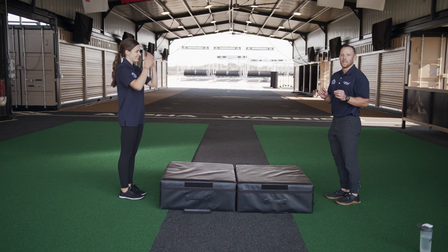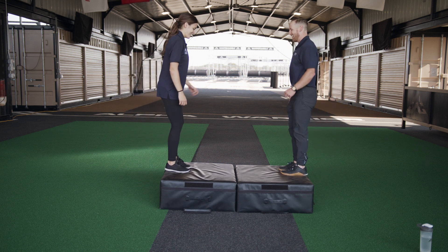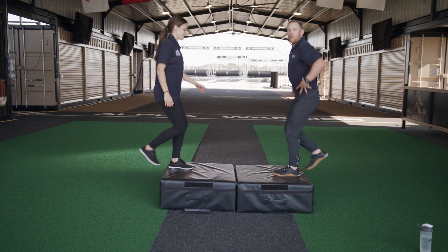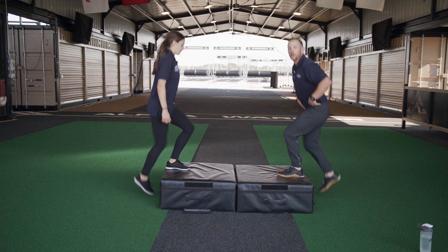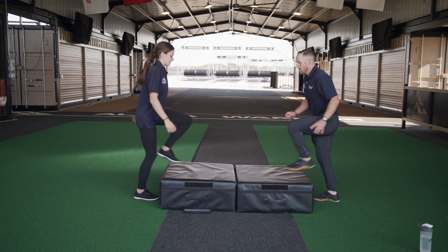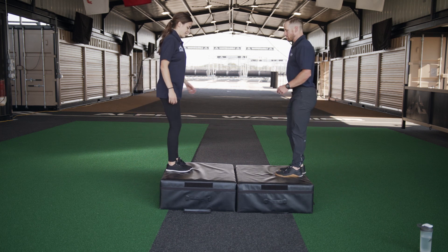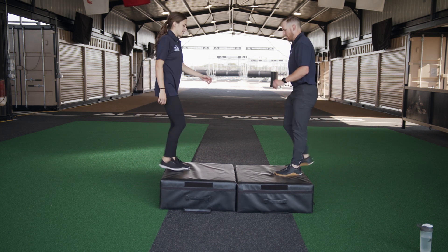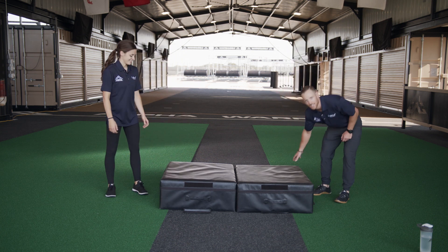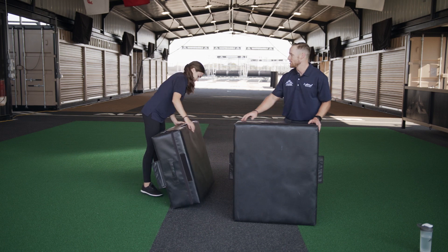Now we're moving on to the left leg — other side. Exercise — one, two, again staying with our left leg, three. Making sure that we stand all the way up at the top of the exercise. Five, six — just like the squat, make sure your foot is flat when you step. Two more, nine, awesome. Great job guys! If you need to make it more challenging, you can use something taller. That's a great exercise to build lower body strength.